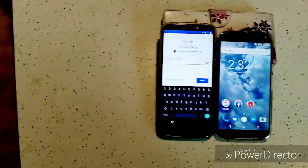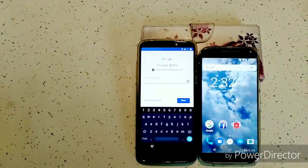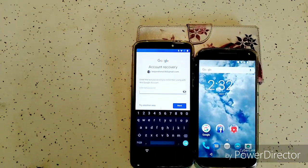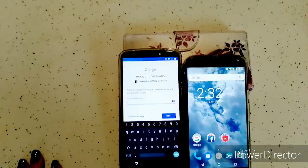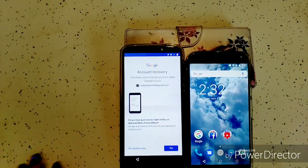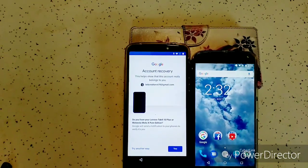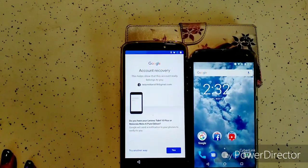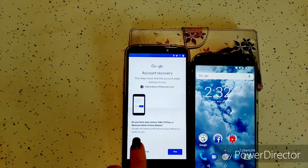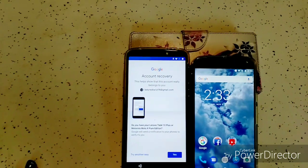I don't remember my password — it's been so long since it's been used. Click Forgot Password. There are multiple ways you can do this. You can try entering an old password, or we're going to try another way. Google will send you a notification to your phone to verify that it's you — yes, that is one way. But we want to try another way.